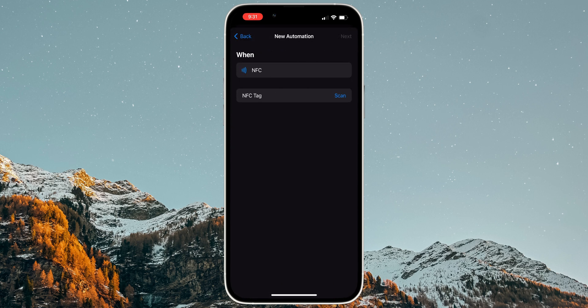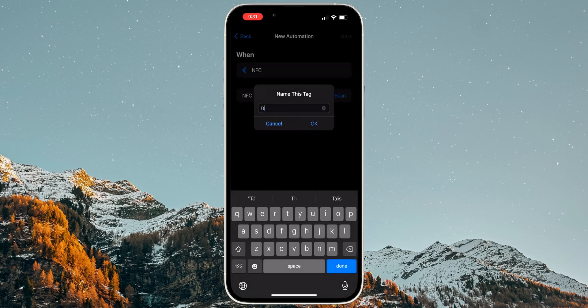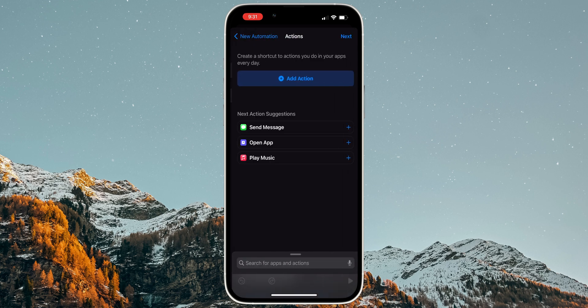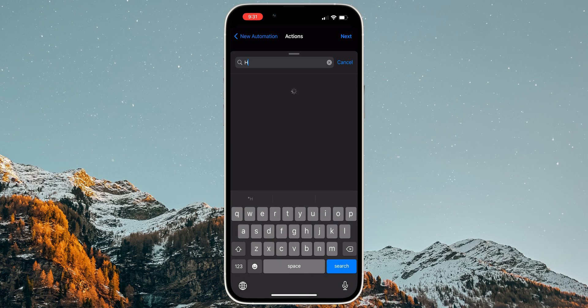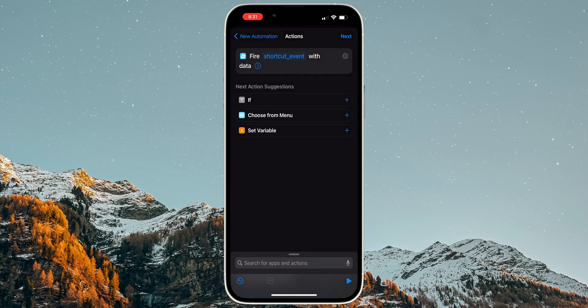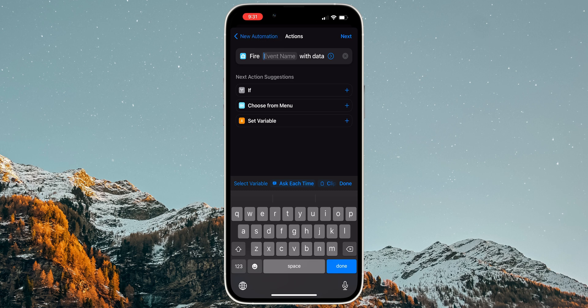Select Create Personal Automation, search for NFC, and tap on it. Under NFC Tag, tap on Scan, and then scan the NFC tag. Give it a name, and then tap on OK. After that, click Next on the top right. Then click on Add Action, search for Home Assistant Fire Event, and select it. Where it says Shortcut Event, change it to whatever name you would like for the event — for example, toggle_monitor_lights. Make sure that the event name you set up has no spaces.